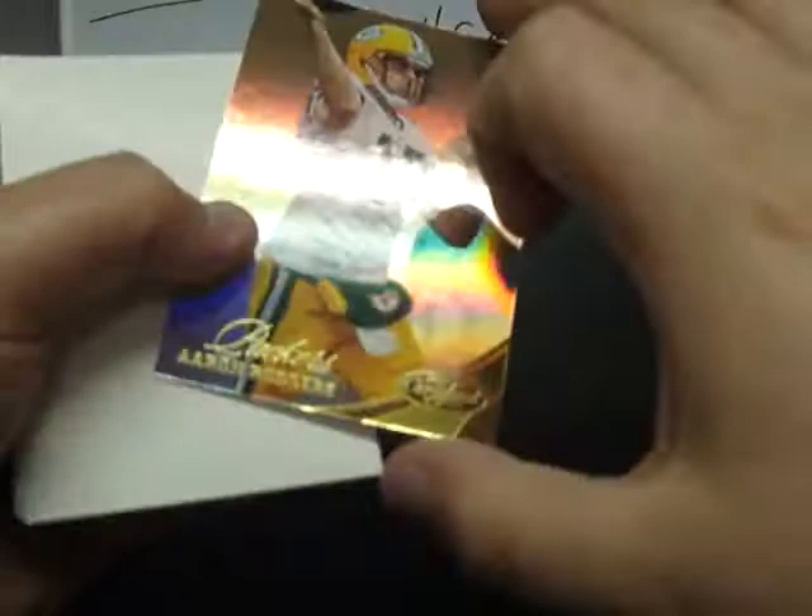Mendenhall, Romo, Case Keenum New Generation. Vernon Davis and Jay Cutler. Final pack: Montario Hardesty, Greg Jennings, and here we go — Mirror Gold for the Packers, Aaron Rodgers, discount double check, numbered 7 of 25. 7 of 25 for Rodgers and the Packers. LeGarrette Blount and Chad Greenway.